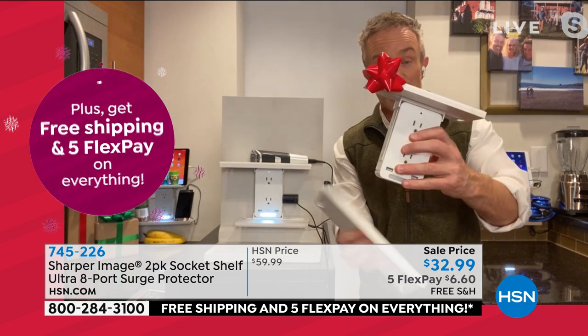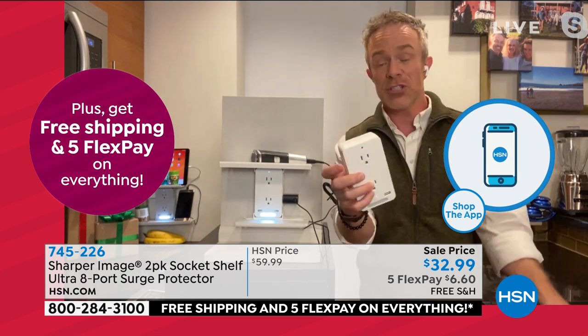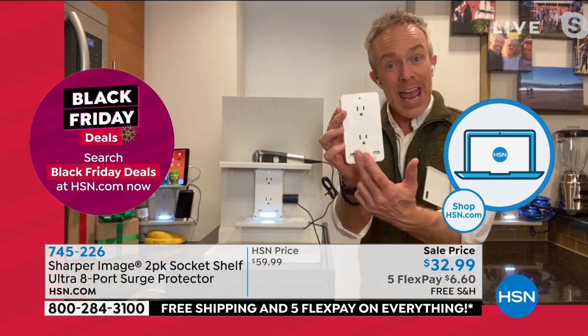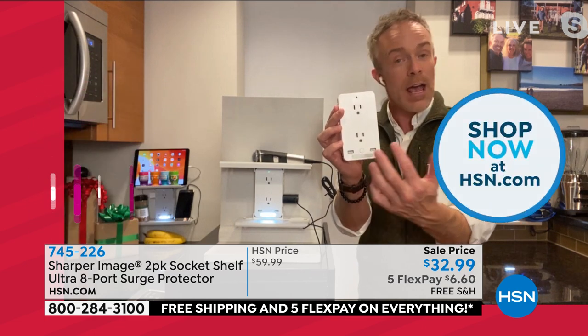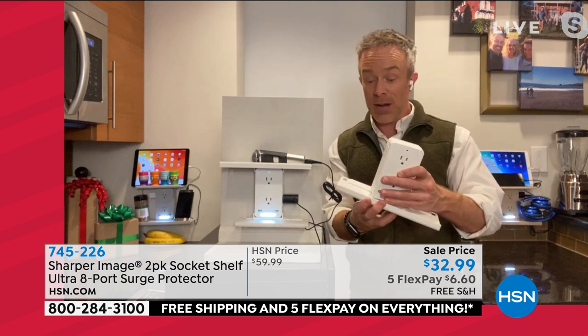It's very versatile — I can remove the shelves if I'd like, I can leave one shelf on, or have no shelves, because this is how I use it behind my nightstand. Now I can still plug in the lamp, the alarm clock, my phone, and my fitness tracker. It's just a benefit to have these.